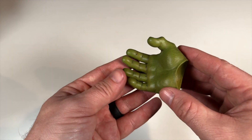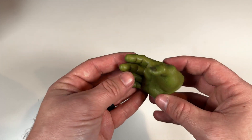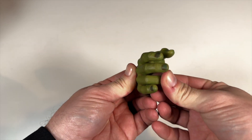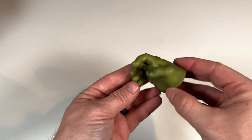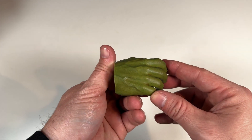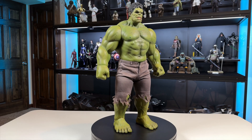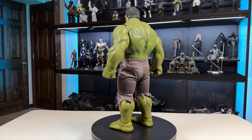The only accessory he comes with is a pair of extra hands. There are holes in the fingers because there's wire inside, so you can actually pose and articulate the fingers however you want — a really cool idea. He comes with fisted hands on the figure, plus these open poseable hands. The paint application is really nice, with a gloss finish, and the fingernails are a darker green to give a little more depth.